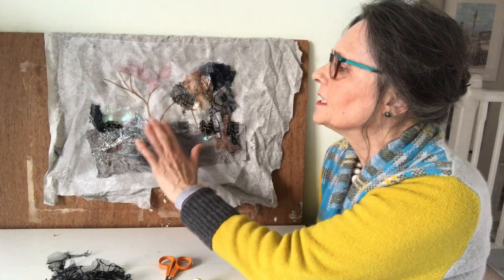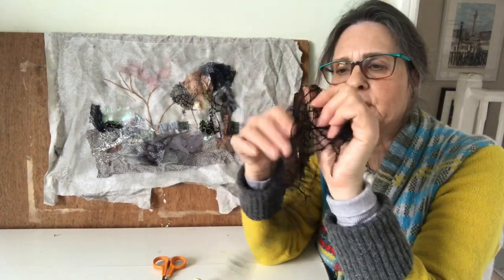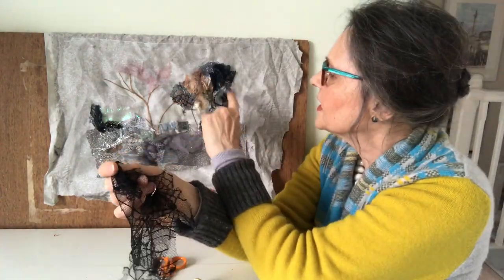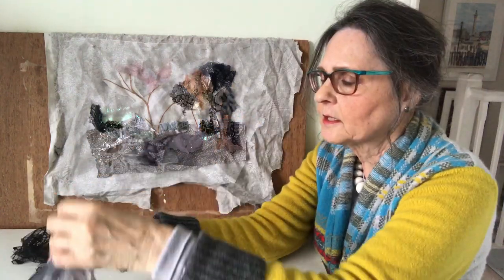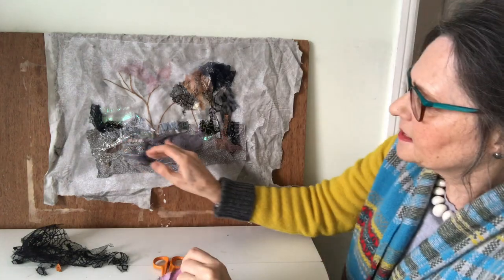As you can see I'm just building up the layers and I've used a little piece of this spider's web fabric that's in the trees, and this was an old scarf which I've cut up and that's down here.